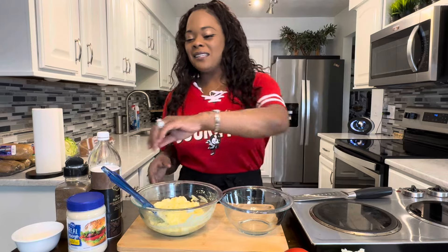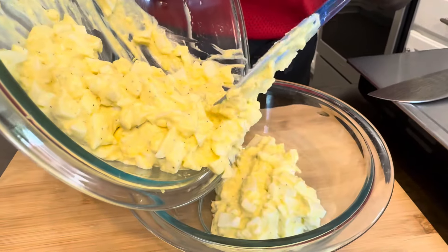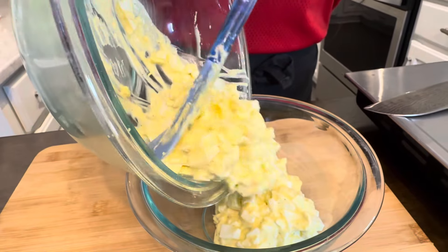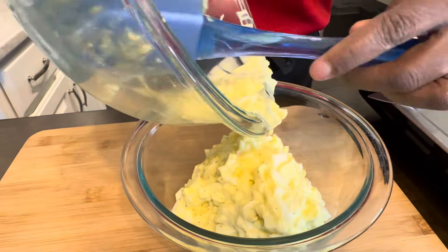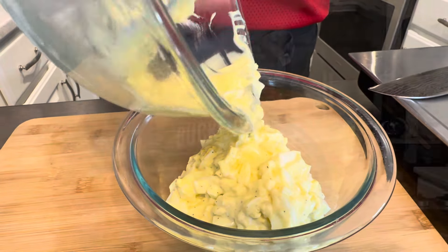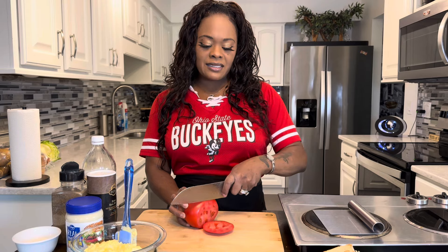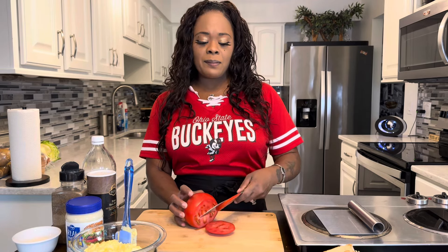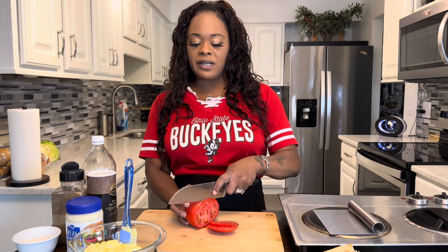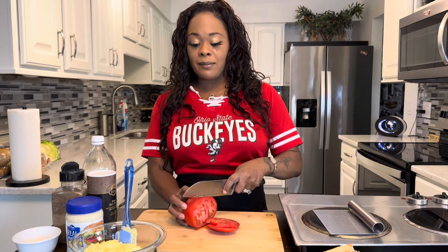Delicious! Let's get our egg salad into a nice clean bowl. We have some beautiful tomato we're going to slice up. Let's make us an egg salad sandwich, Jeannie Young style. I'm so glad that knife is nice and sharp. I'm going to cut a nice thin tomato — when I put tomato on a sandwich, it's always going to be nice and thin. Beautiful.